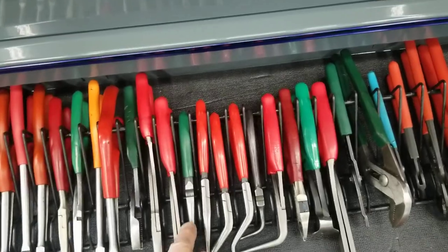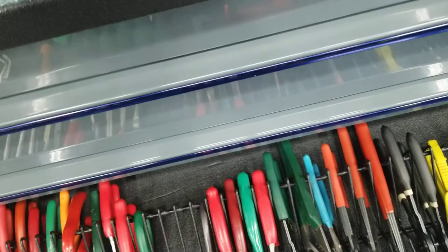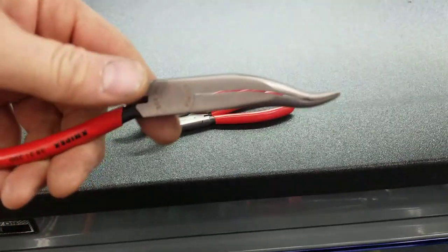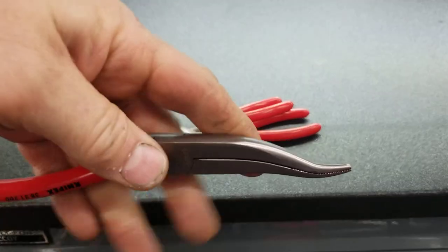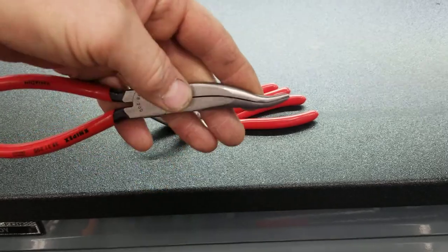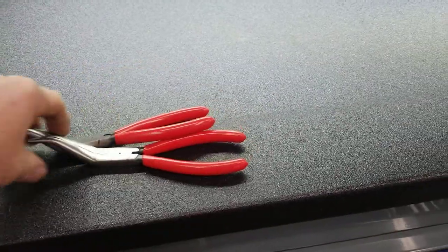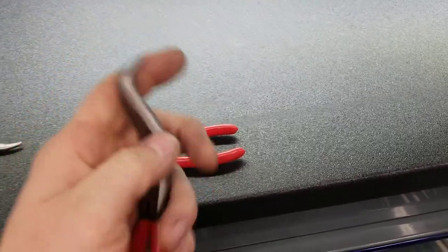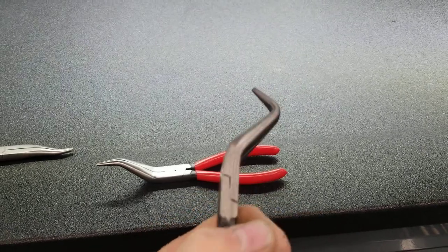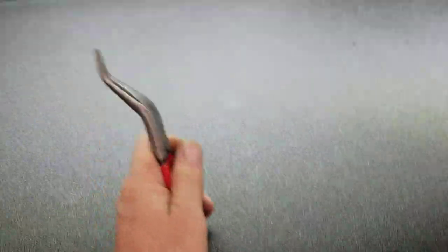Some more needle nose, and then these funky ones here — this little Nipx set. I bought this as a three-piece so you can get down in there in just some weird, odd places. And then you've got what they call S-bents — see, it's a 90 — kind of cool. And then it does the same thing but goes straight.